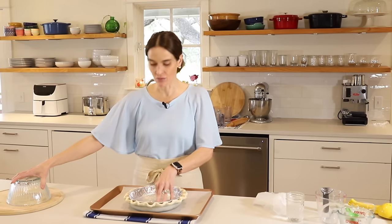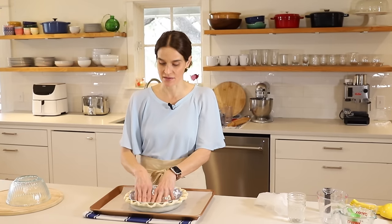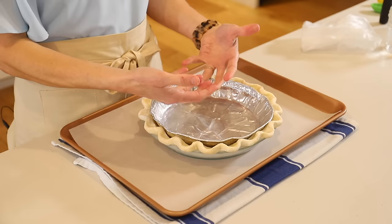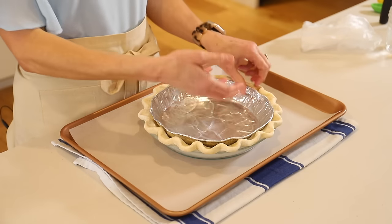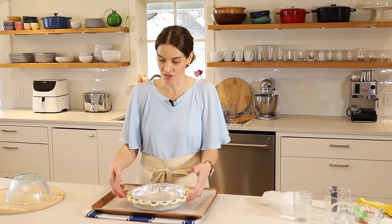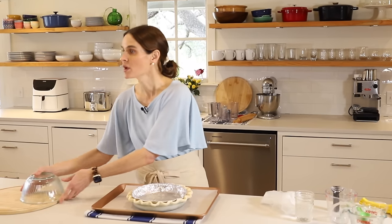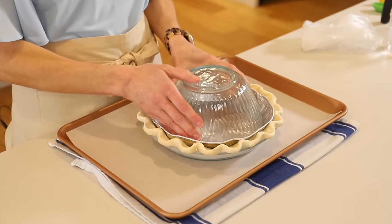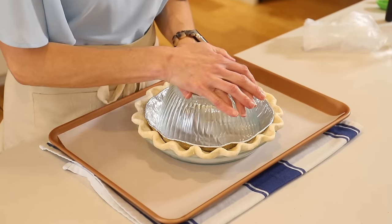Now we need to weigh it down in some way, because if we don't, the air underneath the pie crust will push up and the crust will bubble up and the edges will bubble in. So we're going to use this oven-proof Pyrex bowl and put it upside down right here in the center — this is going to hold everything in place.